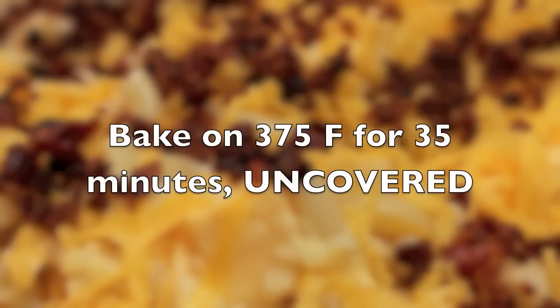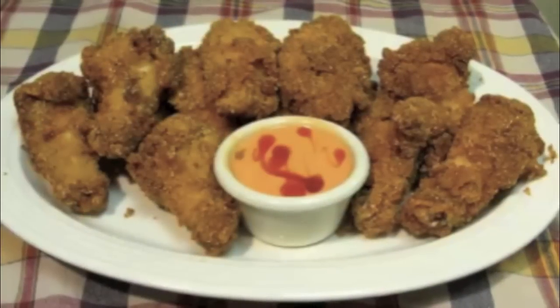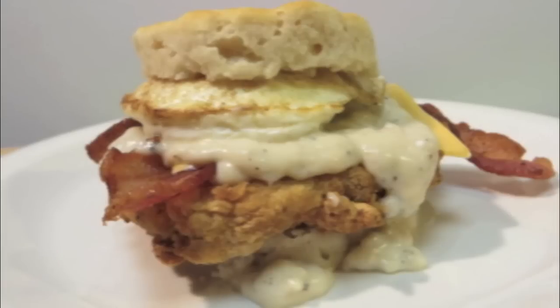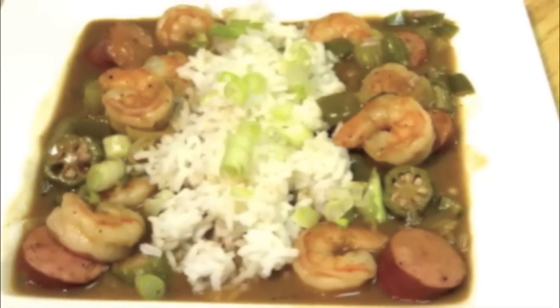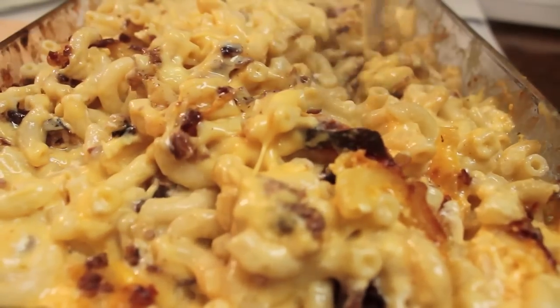I let this bake at 375 for 35 minutes uncovered. While it's baking, I invite you to check out my friend Larry at the Wolf Pit. He has some of the most amazing, delicious, creative dishes I have ever seen on and off YouTube — he is just amazing. Be sure to check his videos out and let him know that I sent you.